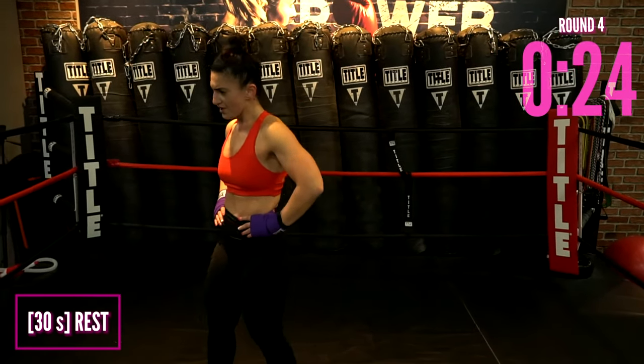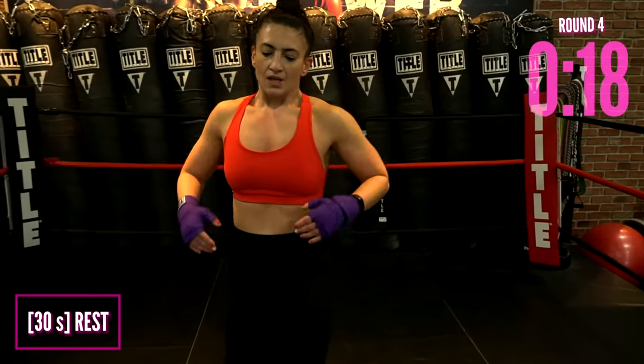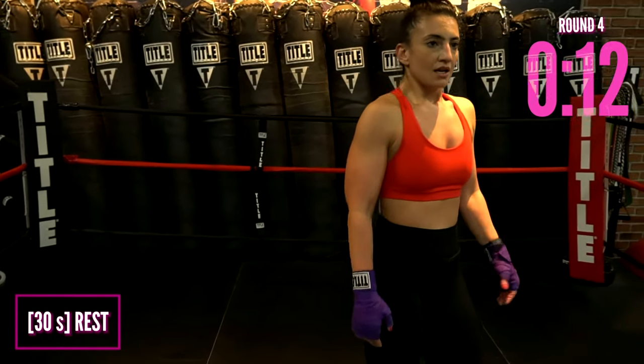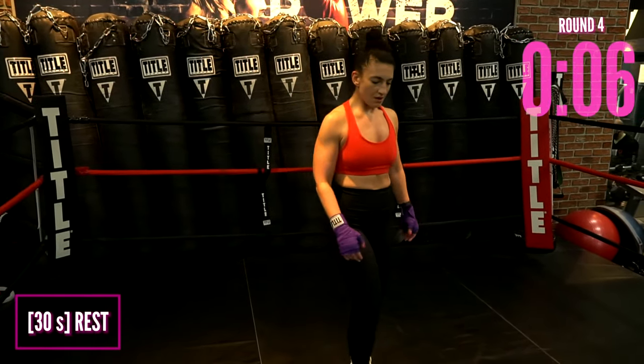Make the ugly face — it's okay, no one's watching. I make ugly faces all the time and then I smile after. Shake it loose. I hope you're having a good time. We have another round coming up — this is your final round, so we're going to make this the best round we can.